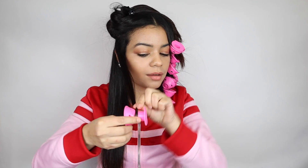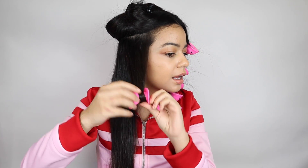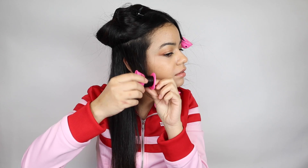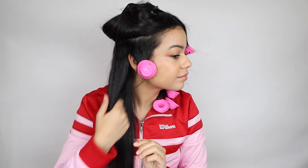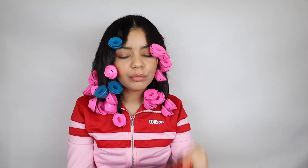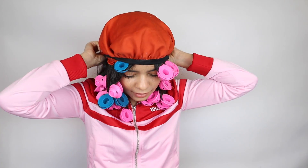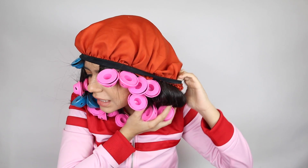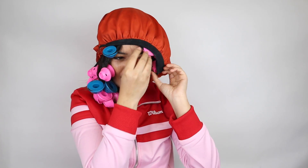With this side it's the same thing — you just grab the hair, place the clip on top, roll the ends, and then roll everything up. There you have it. I had to adjust some of them because they were kind of falling, but once I put it in the bonnet I should be fine.